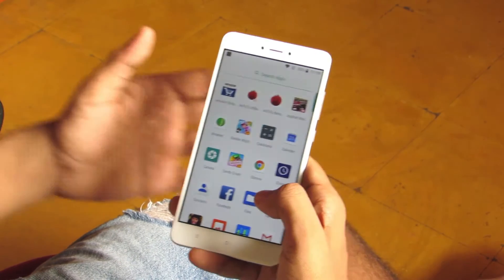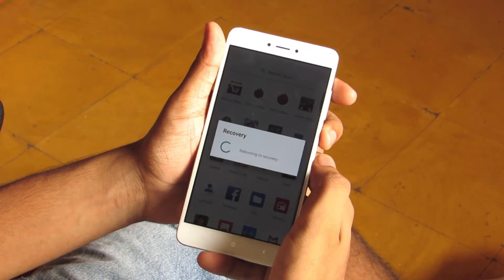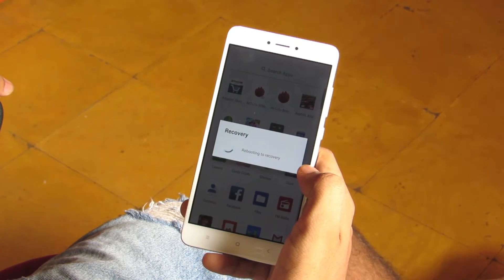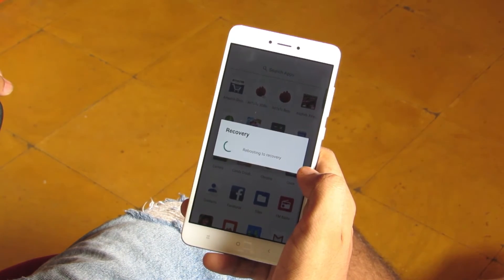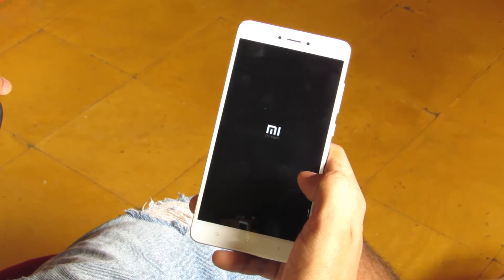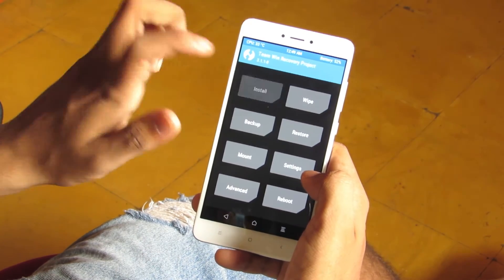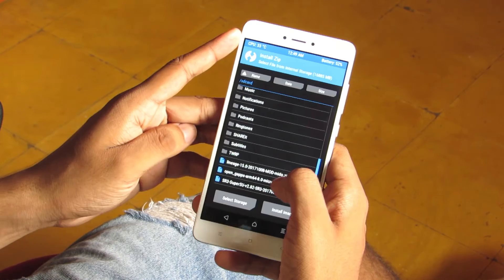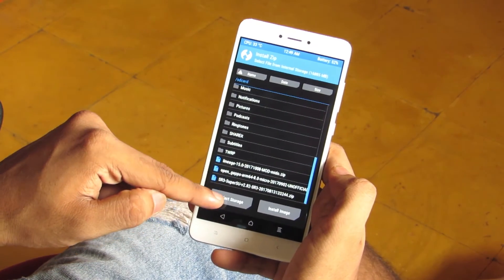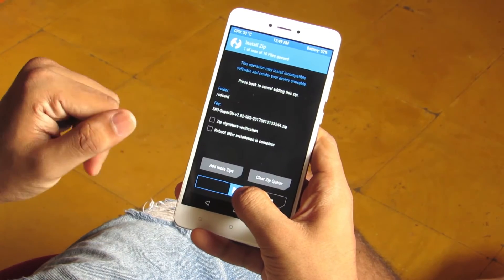First of all, reboot into recovery mode. Then click on Install and install the SuperSU version 2.82 SR3 package, which is an Oreo-based SuperSU version.